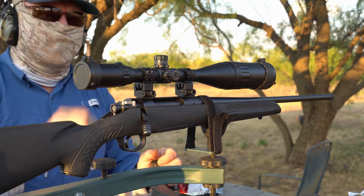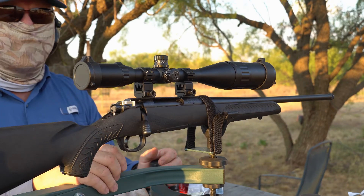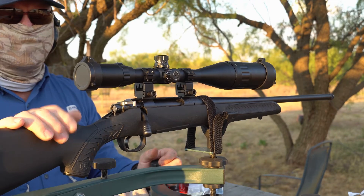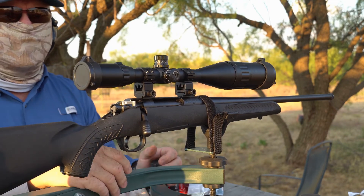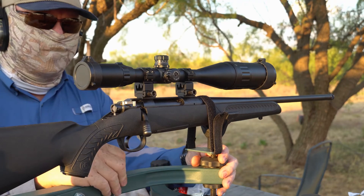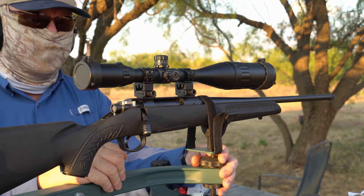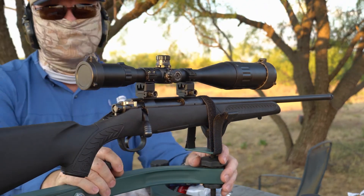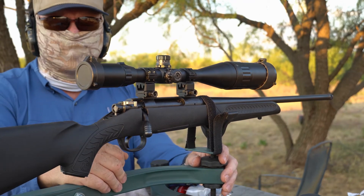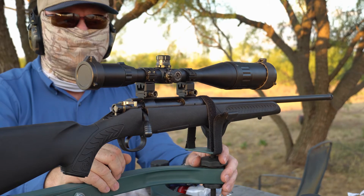I've seen some 6x24 budget range scopes that were just total garbage — this is not total garbage. I've put about 40 rounds of .308 through it and the scope is still holding, not broken inside. That's pretty good. I was expecting it to break because I've had some cheaper scopes that a .308 would break. It didn't happen. I hope I answered some questions about this scope. It is a budget scope — don't expect Nikon, Leupold, or Redfield optics on it, but they are plenty usable.